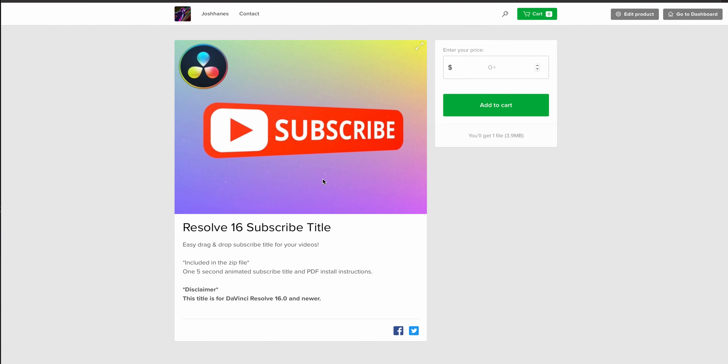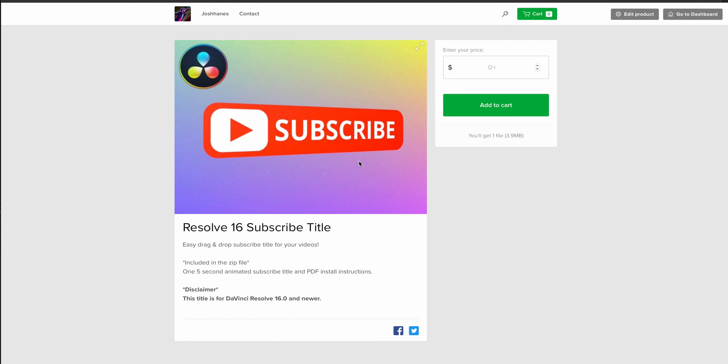Lastly, I have a subscribe button title animation that will pop up on screen — super cool. This is intended for DaVinci Resolve 16 and above only; it will not work in Adobe, Final Cut, or any of those. The other two free products will, and even the LUT pack will, but this is specifically for Resolve 16 and above. It's just drag and drop — done, ready to go. It's got a PDF in there that explains exactly how to install it, and once you do, it's available in every one of your projects.